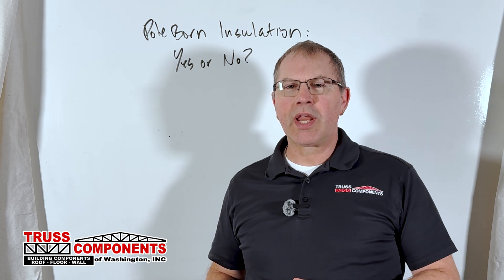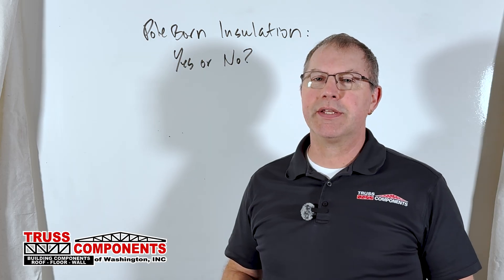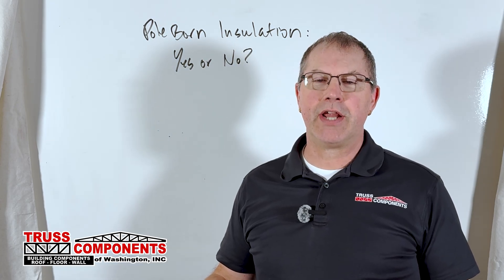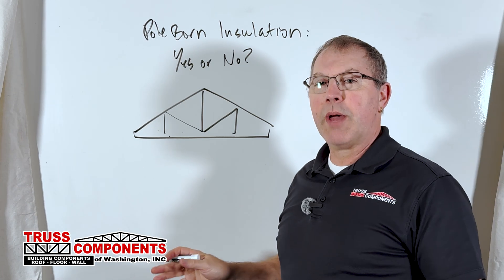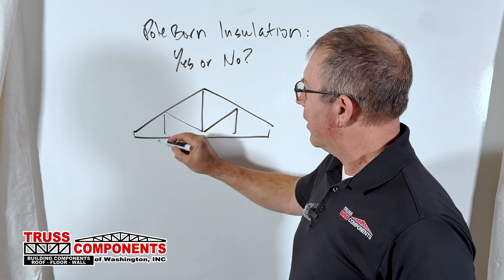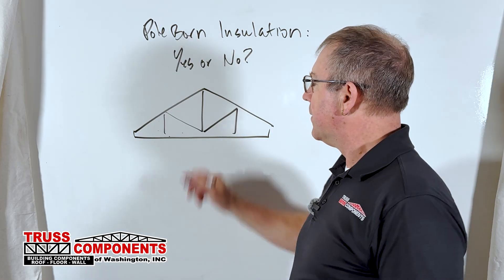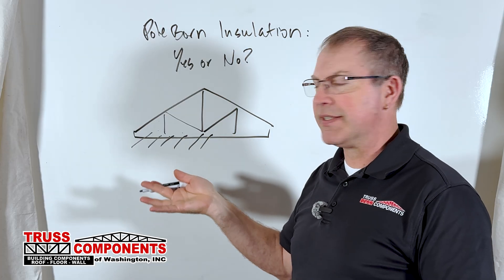So, is insulating and putting a ceiling in your pole building a good idea? Well, certainly it can make it a more comfortable place, but you'll want to take that into consideration when designing the building and having your trusses engineered and built. A couple of different ways it can be insulated: if we take a look at a generic truss style — because pole barn trusses are spaced separately, typically 8, 10, 12, or 14 feet apart — some sort of ceiling will need to be added if you want to insulate and put a flat ceiling in there.